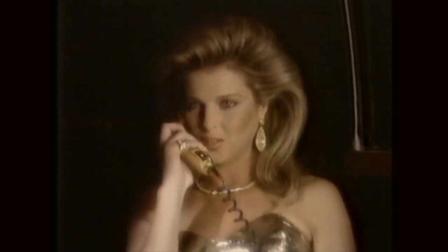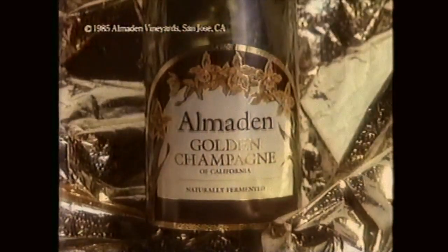The Almaden Golden Champagne, chilled. New Almaden Golden Champagne. I'm impressed.